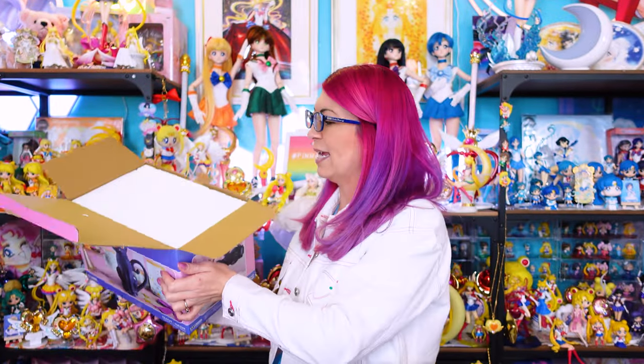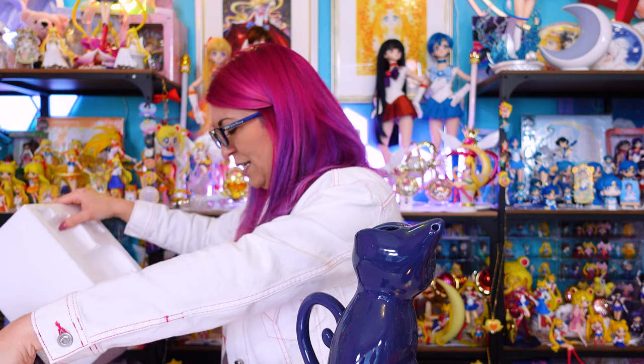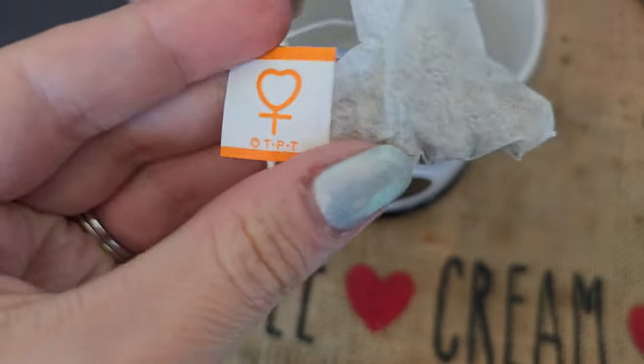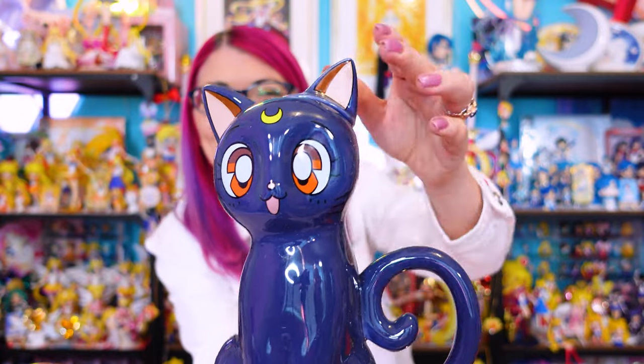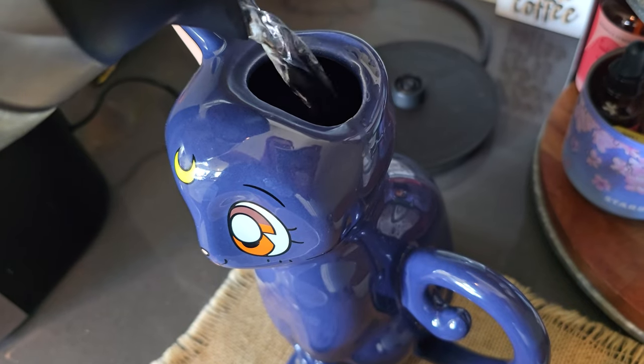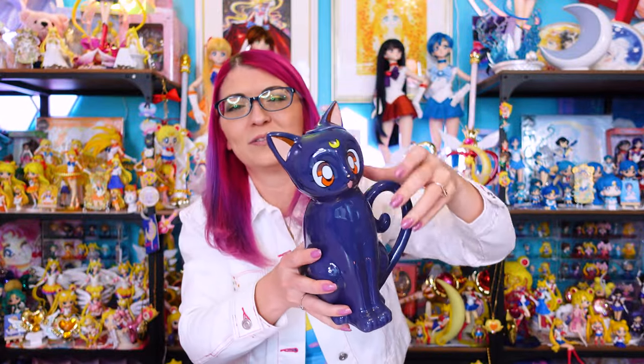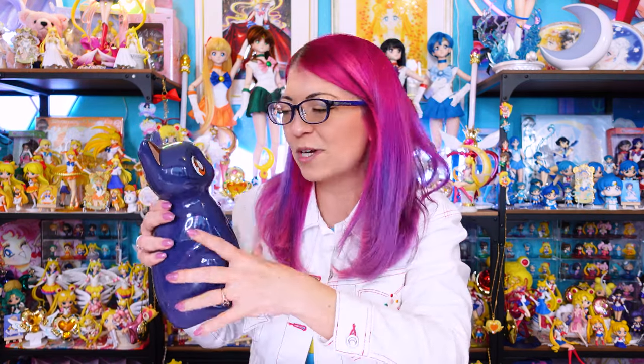We've got styrofoam — hopefully it survived and isn't broken. It's a Luna teapot and you pour the tea into her ear hole, and then the spout is her other ear hole. So when you pour it out, it comes out of her ear! That's very interesting — I wonder why they didn't make it come out of her mouth. But this is a really fascinating merchandise item, one of the weirder ones I've definitely seen.